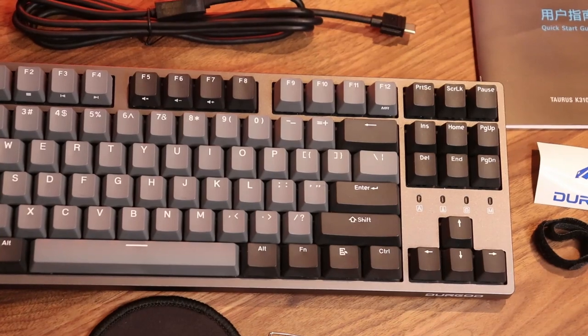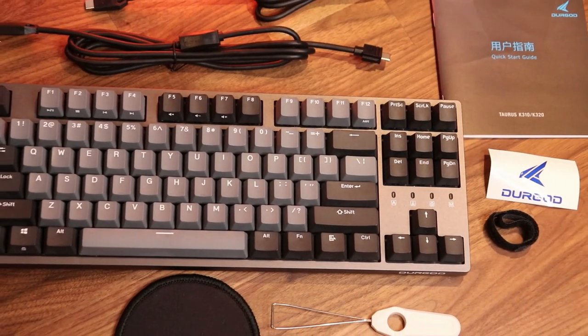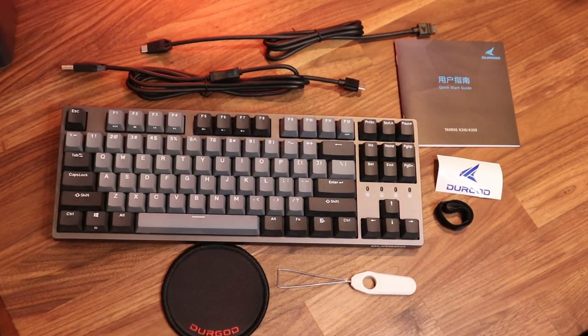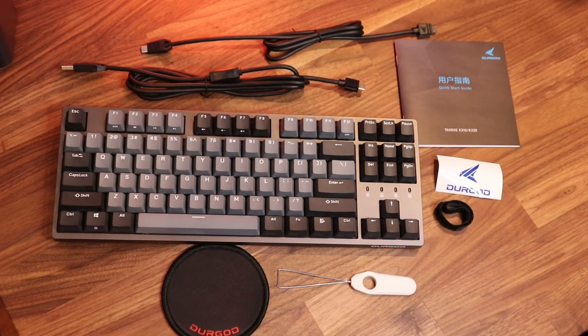You have a keycap puller that is branded as well, so if you ever want to clean your keys or change them for custom keycaps it's very easy to remove them. You also have two cables: a USB-C to USB-C cable and a USB-C to USB-A cable, which is really nice — Der God gives you the option to connect it the way you want. The USB-C to USB-C cable is substantially shorter, so depending on where your PC is relative to your keyboard you'll choose accordingly, but worst case you always have a backup USB-C cable for any other device.